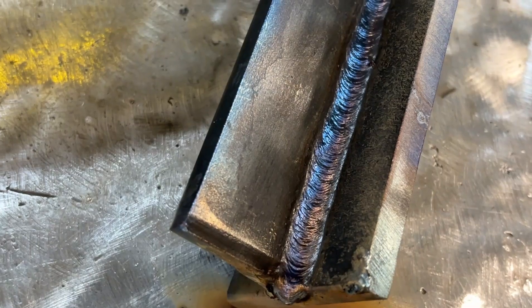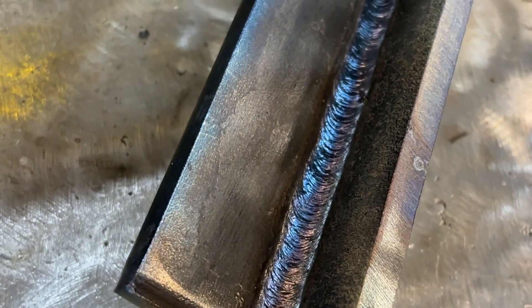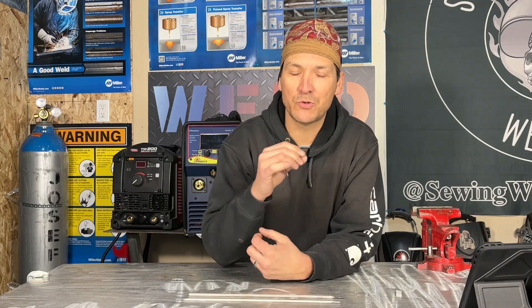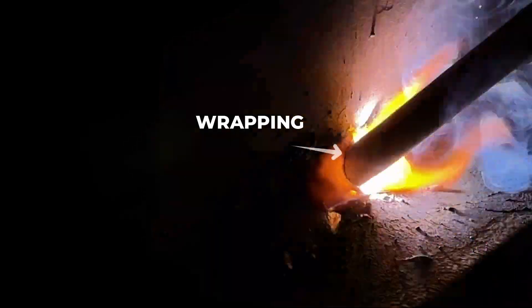When running stringer beads, move at a steady pace. Establish your puddle size early — somewhere between three-eighths and a half of an inch — and keep that consistent all the way along. A good sign that your arc length is too long is that your whole work area is lit up and you can see everything clear as day. You should only be able to see the puddle and the peripherals. Too short an arc length usually shows when the puddle is wrapping around the electrode.